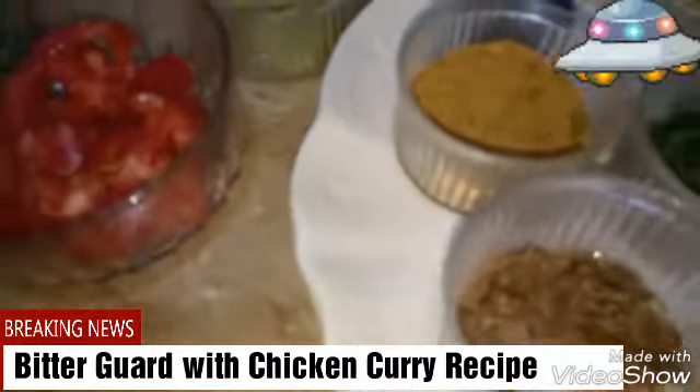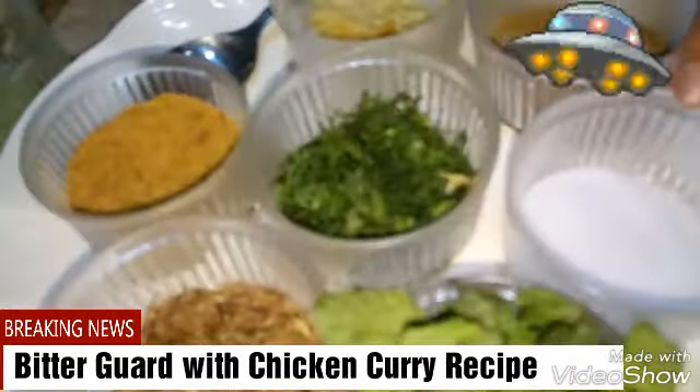we have taken bitter guard masala, we have taken cumin seeds — these are the fried brown cumin seeds, we have just browned them on a fry pan — and we have taken salt.